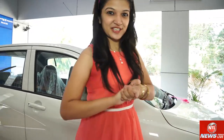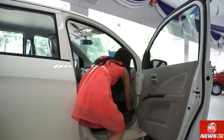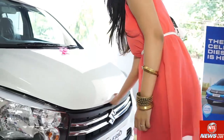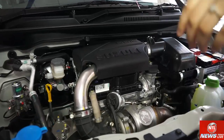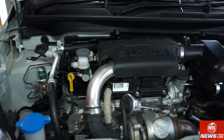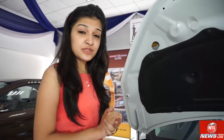Let me tell you about the engine. This car is equipped with a 798cc Ka DDiS diesel engine. The main highlight is that it has a 2-cylinder engine.